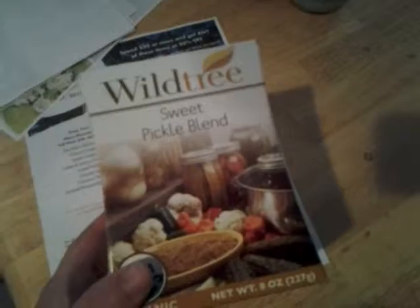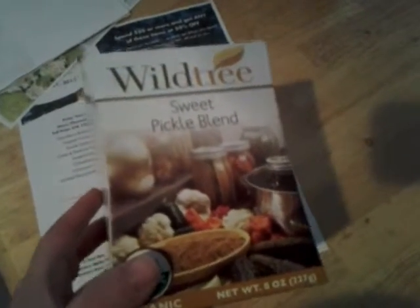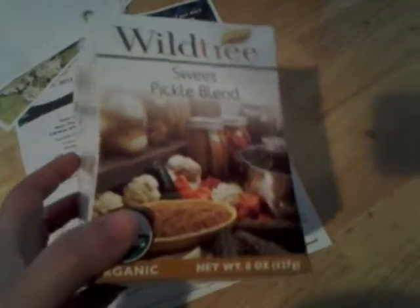One of the more interesting products that comes in this bundle is the sweet pickle blend. I'm not a huge fan of pickles, so it took me a while to try this and find out if I liked it — which I do. I love this. This is really fun. See the recipe for sweet corned beef? This is really fun to play with.